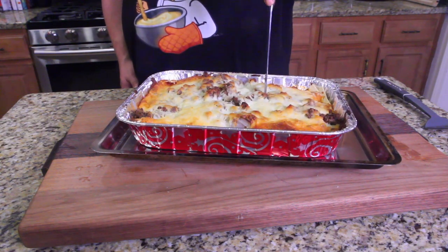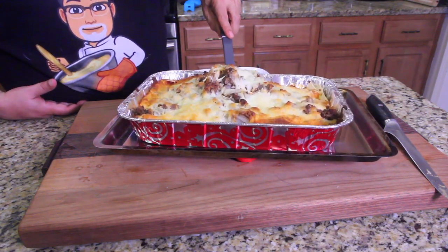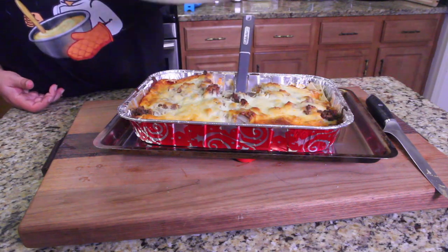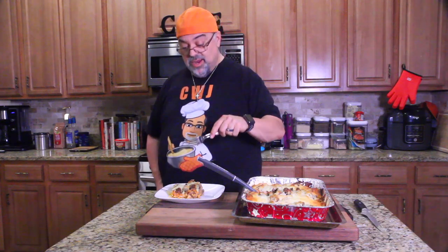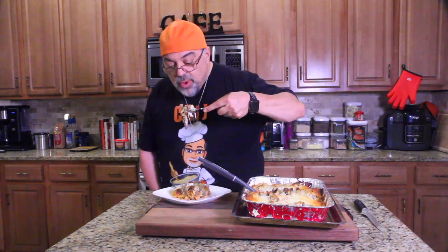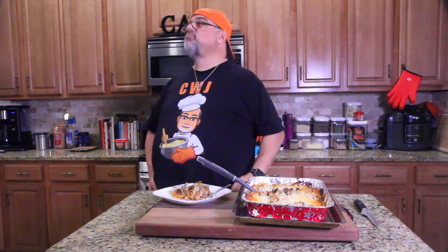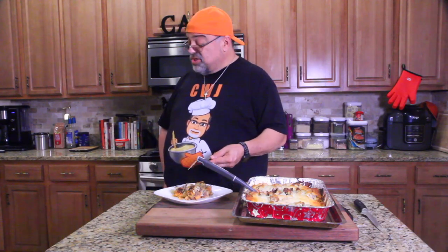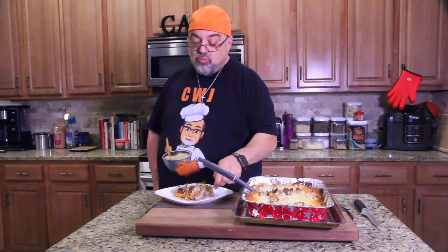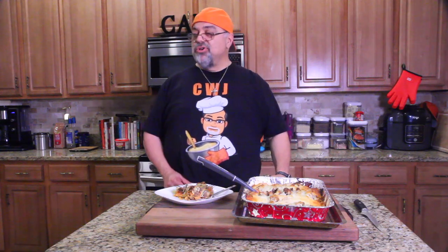Let's go ahead and slice some of this. Get a good shot of that — here we go. I'm gonna give this thing a C-plus by its looks, but I'm giving it an A for its flavor. Wow. I'll see you in the next episode — more comfort food heading your way. I love you, bye.